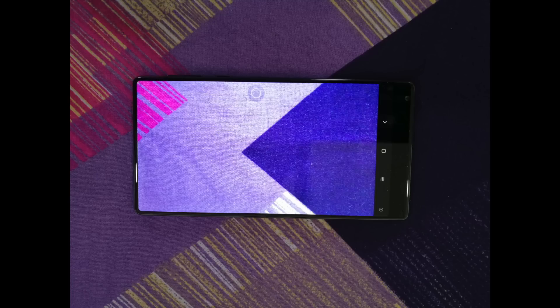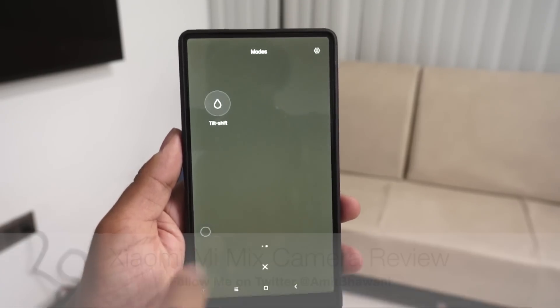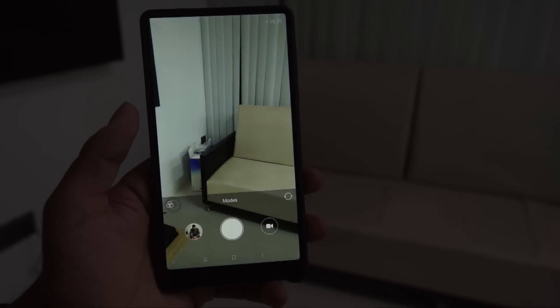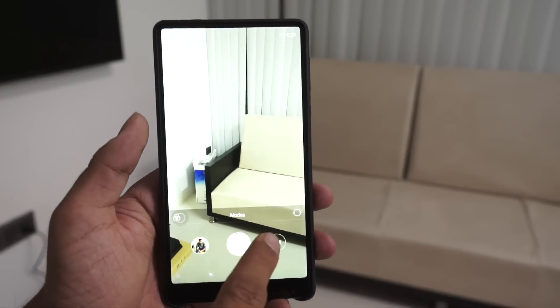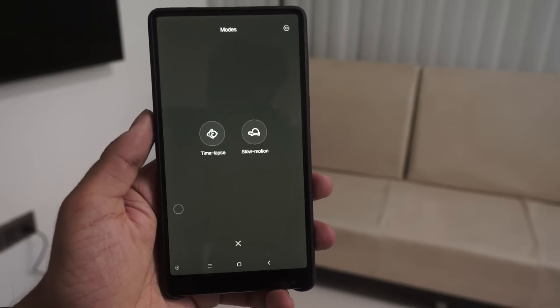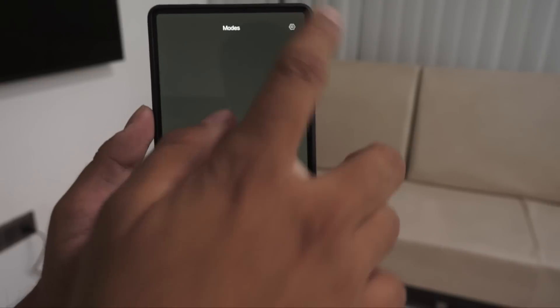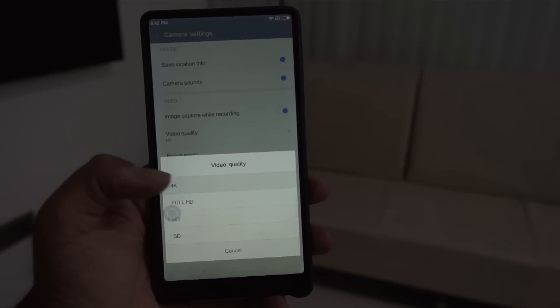Starting off, this is the smartphone's options and the interface — the camera application which gives you all these options. The Mi Mix comes with a 16MP camera with a dual tone LED flash on the rear side, while on the front you have the 8MP camera. The smartphone comes with the option of recording 4K videos, as you can notice here, and it comes without OIS.